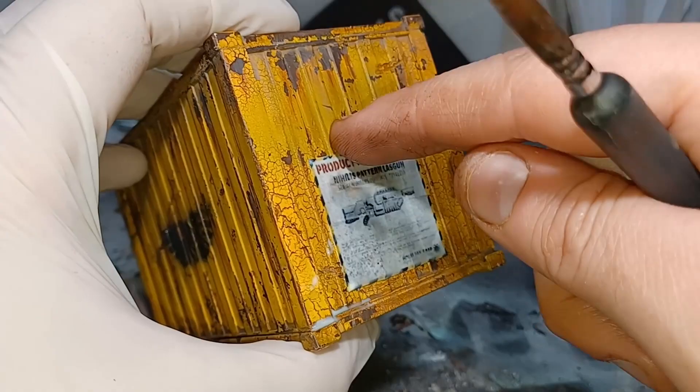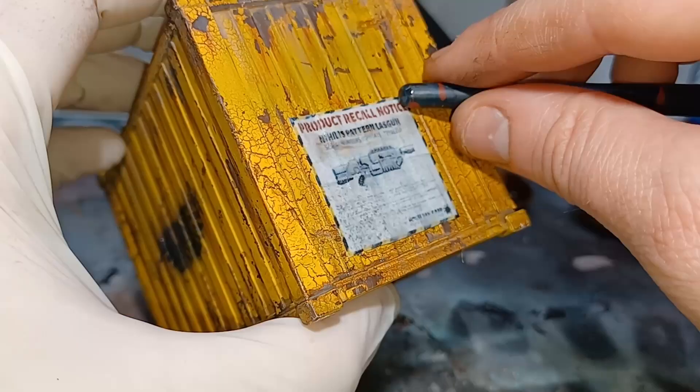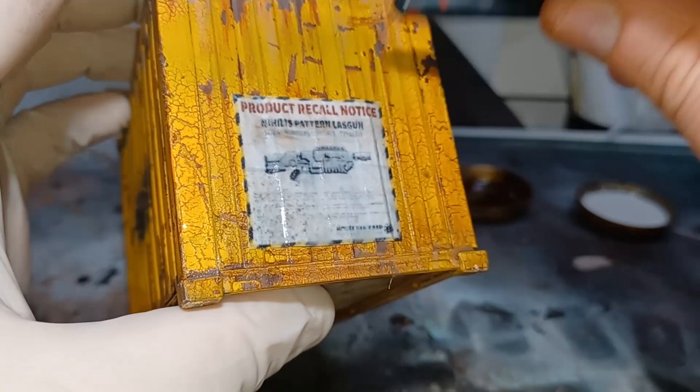To get the poster to conform around the shape of the terrain, I just use my finger to gently press it down. For any spots where my finger is too fat to fit, I just use the round end of my paintbrush. I just roll that back and forward, getting the poster to fit nice and snug to the model.